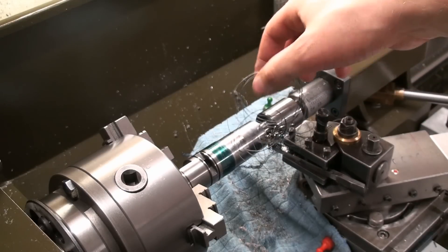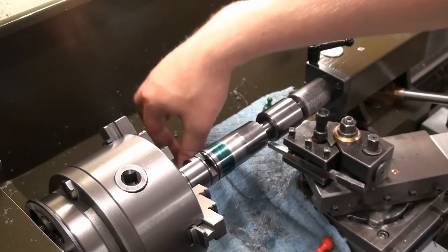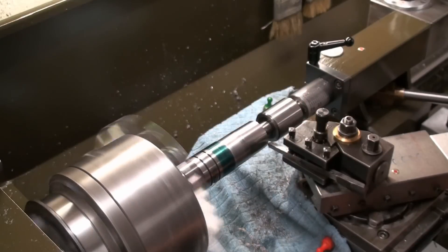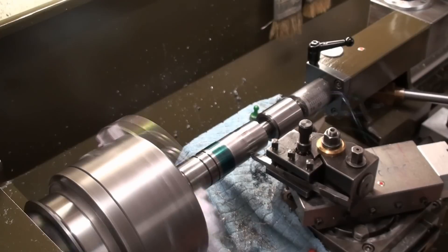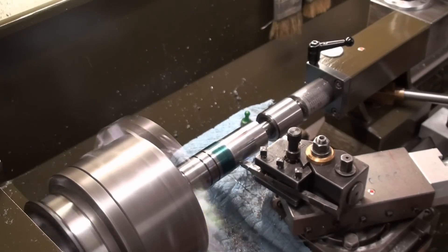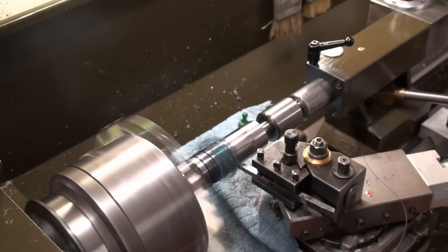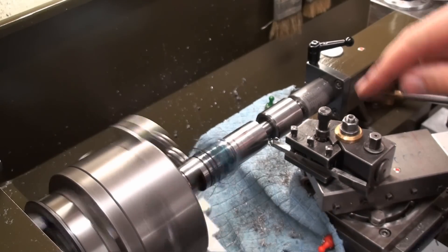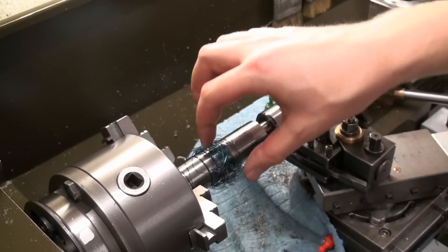That stuff makes a horrible mess with stringy chips at low feed rates. I know — don't touch the chips. That's too dangerous with these stringy chips. I'll go back to a tool with a chip breaker so I don't get this curly mess. I'm not going to pull on these by hand — that's an easy way to remove a finger.